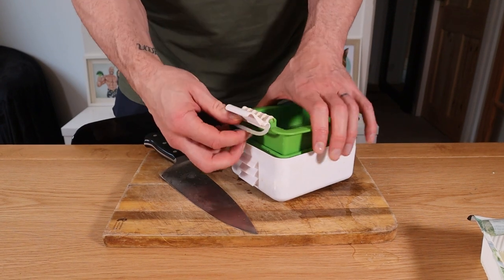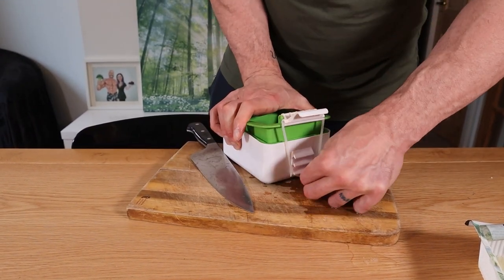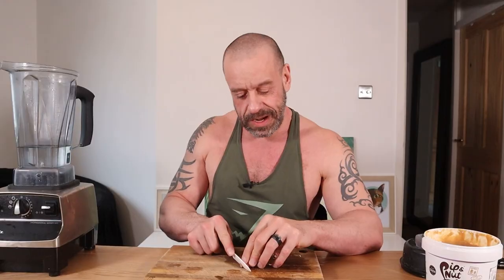Step one is to press the tofu. You can either use a tofu press like me, or you can wrap it in a clean tea towel and press with heavy books. Leave aside for 10 minutes.